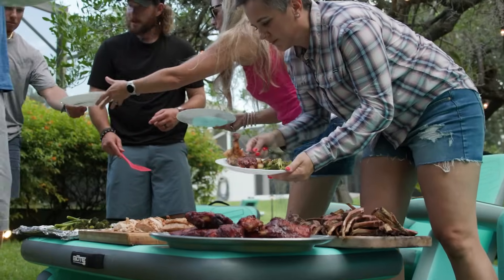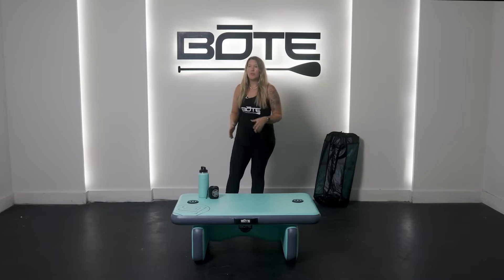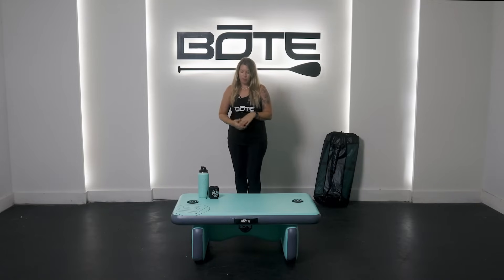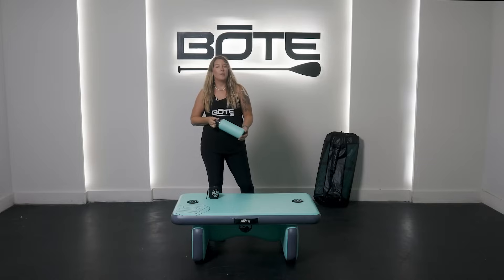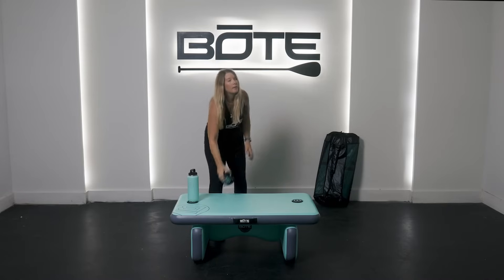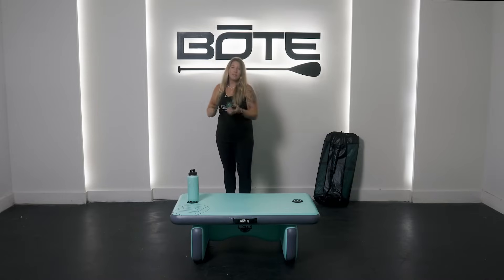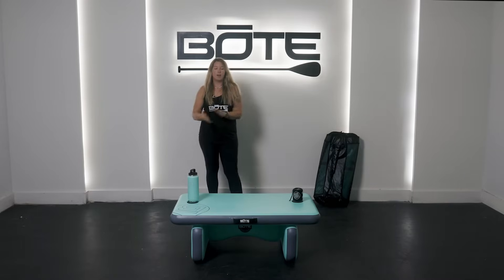This is our all new Aero table. This is a fully drop stitch, single chamber, inflatable table. It's got two of our patented Magna Pods on each side, so you can grab some of our drinkware — this is one of our bottles, sticks right on — or one of our speakers, one of my favorite new products, also stick straight on.